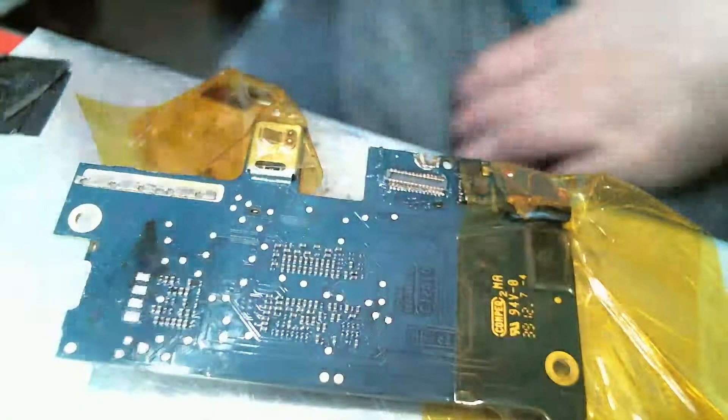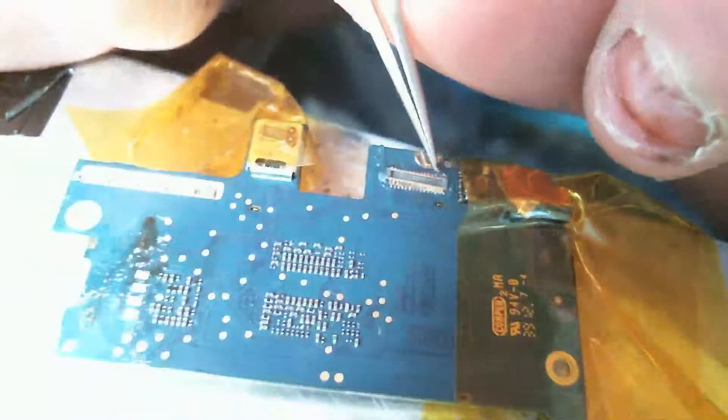Alright, just solder it on. You gotta line it up a little bit first.